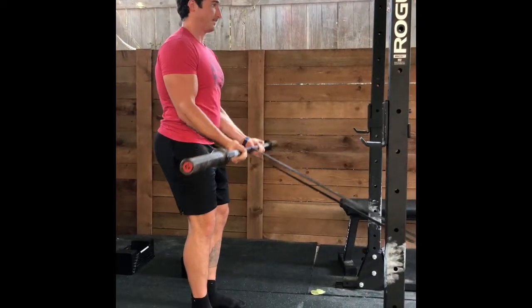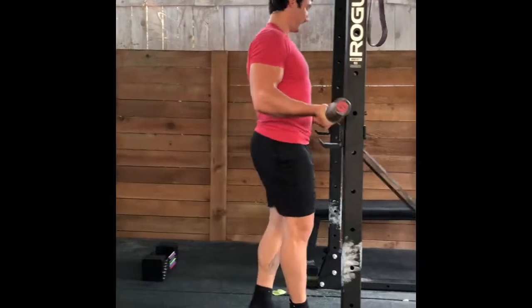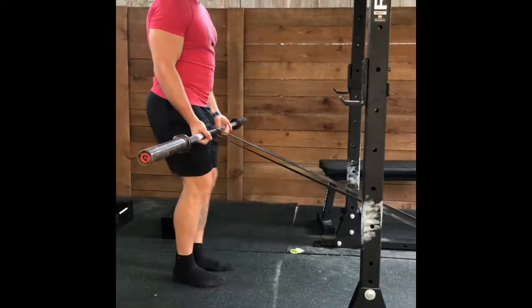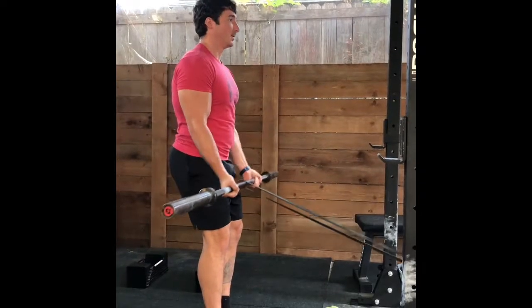With that being said, this is just a regular bicep curl — we're just getting more tension at the top with the band. So we want to really squeeze through all the way to the top, whereas with a normal bicep curl we're probably not going all the way up because there isn't a whole lot of resistance at that shortened position.